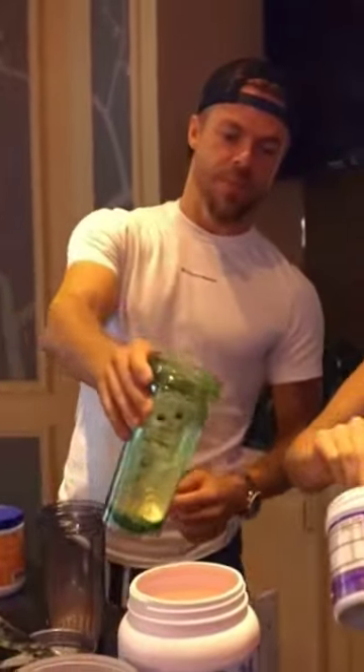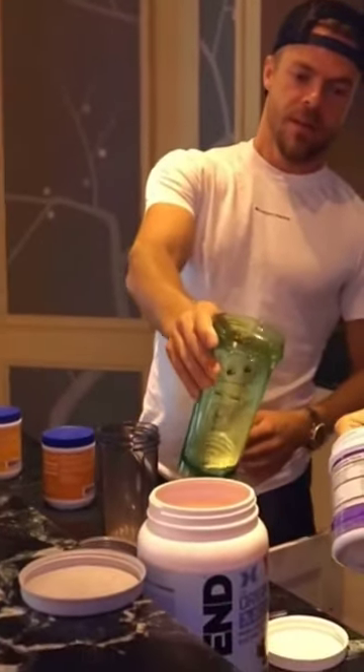This one is Derek's pre-workout. I don't like pre-workout, so it's just about my little coffee — it's a little kick.